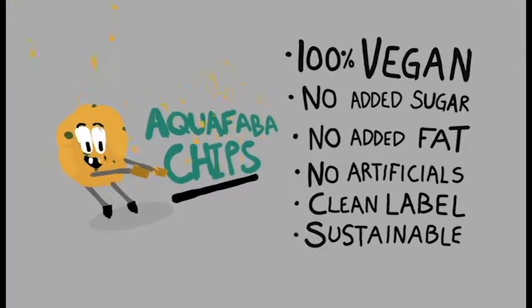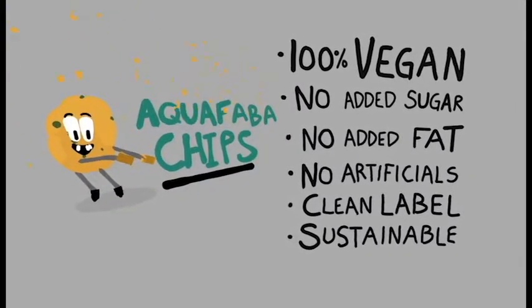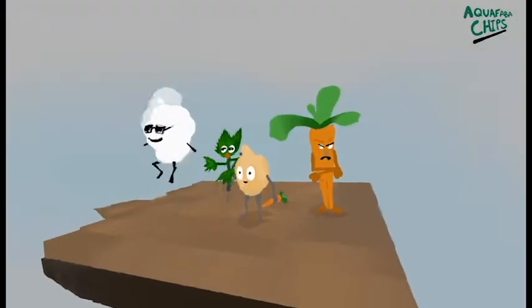Amazing, isn't it? Now let's find out what these chips are made of. You may wonder, what is aquafaba?